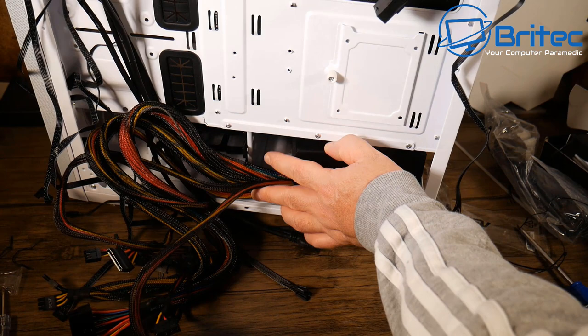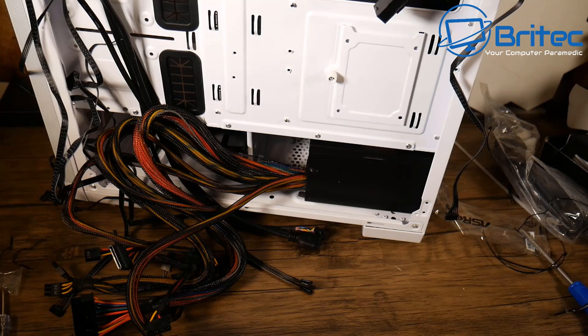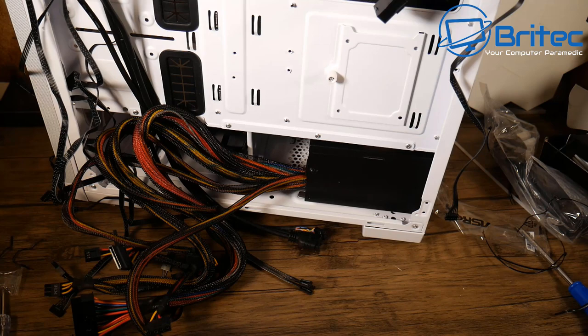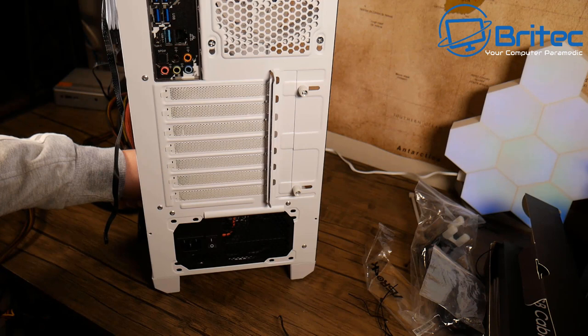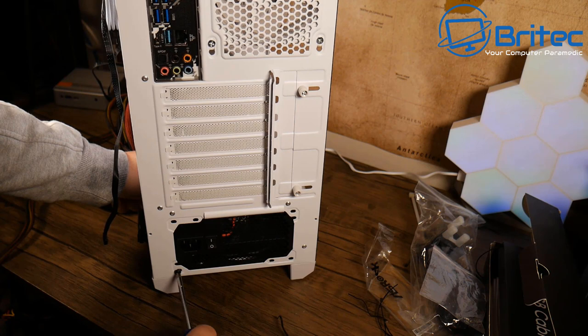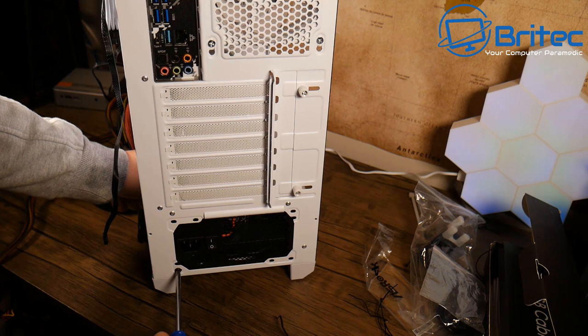Installing the power supply — just four screws. The cables are the standard braided ketchup-and-mustard type, which aren't great looking, but we're using white cable extensions from Easy DIY Fab to cover them up. If you have the budget, a fully modular power supply avoids having unused cables, but this build is keeping costs down.